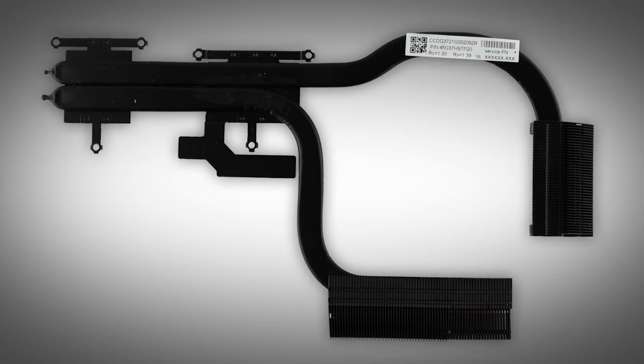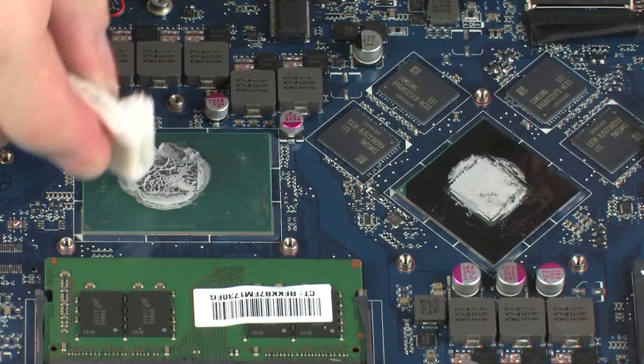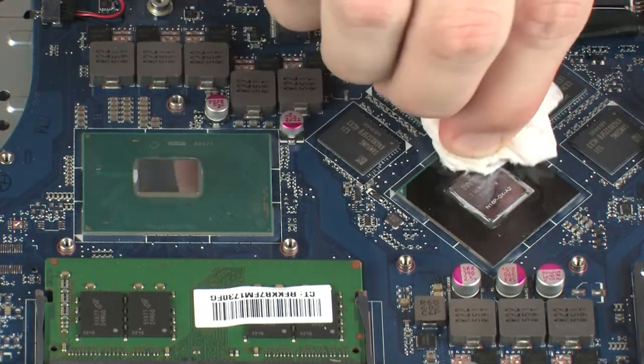Replacement. Before replacing the heatsink, the thermal grease should be replaced. The thermal grease should be replaced every time the heatsink is removed. Use alcohol and a soft cloth or an alcohol swab to clean all thermal grease off of the heatsink and processors.